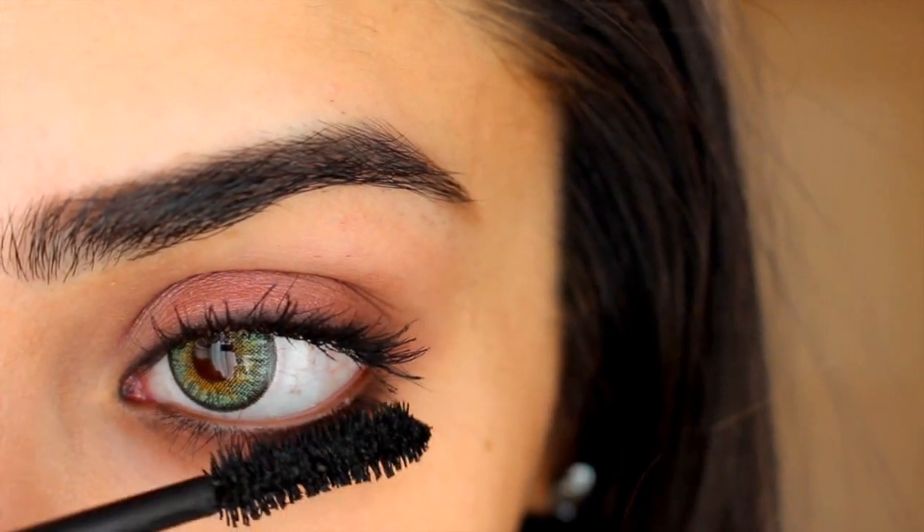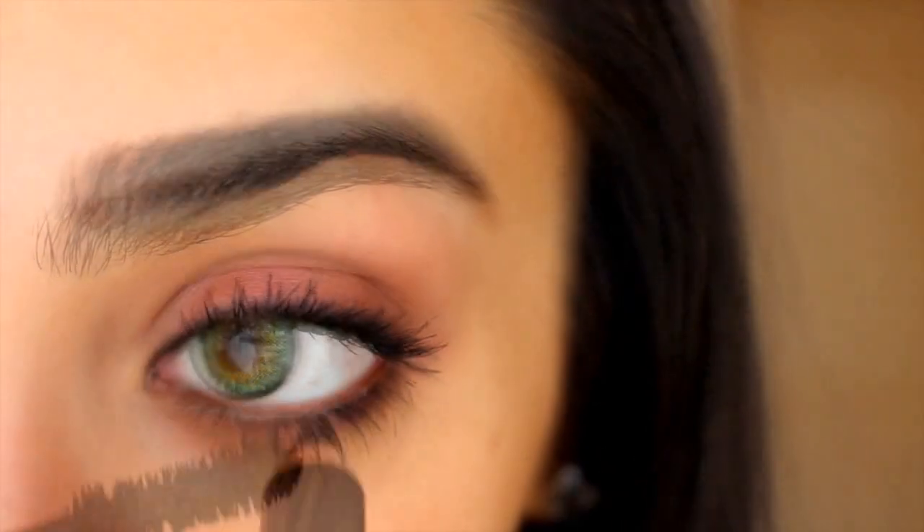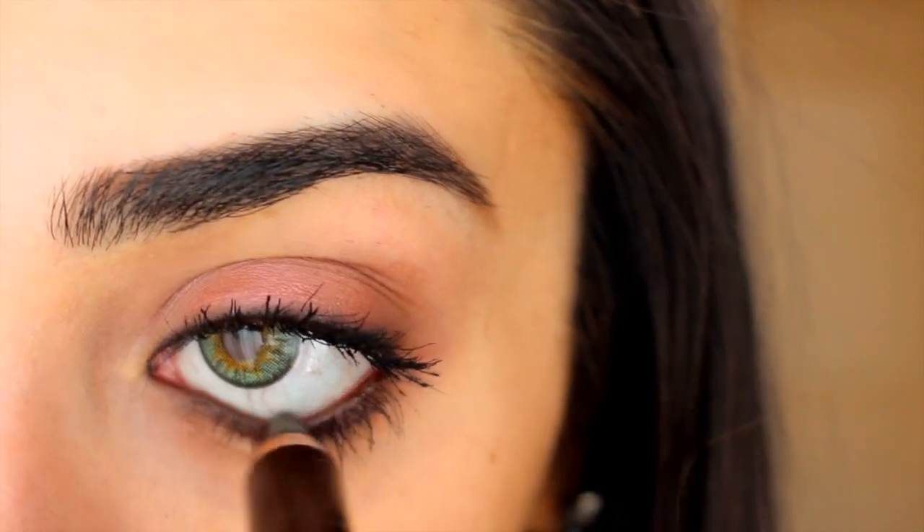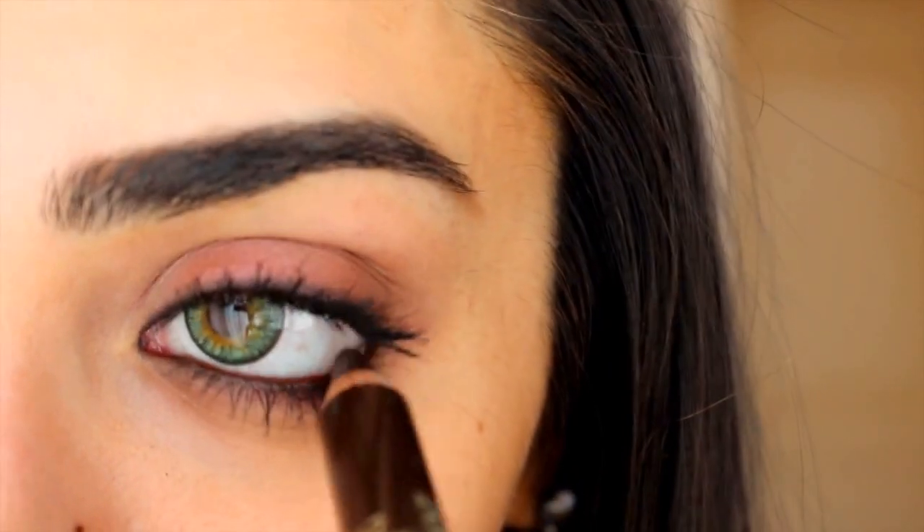Now, if you're one of those people like myself that can't live without tight lining but doesn't want to look too much for the daytime, a good idea would be to switch out your black pencil for dark brown, so that's what I've done here.